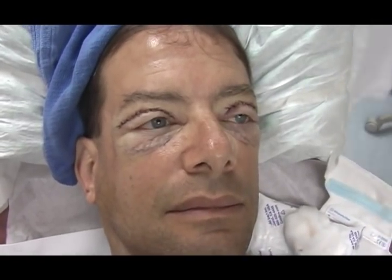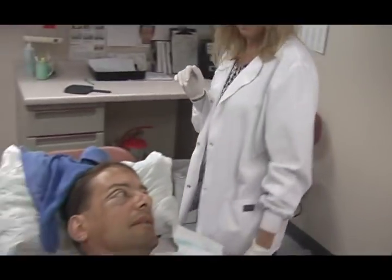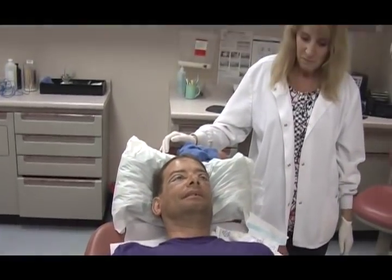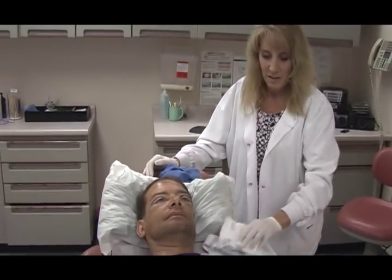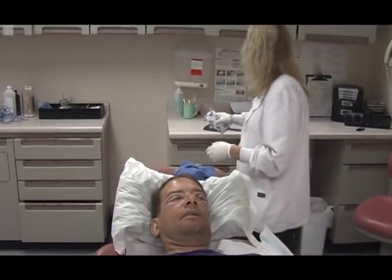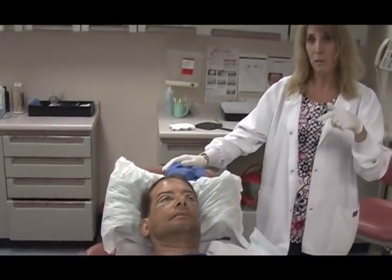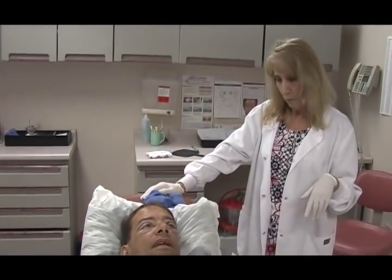The nurse takes Larry's blood pressure — it comes back at 120 over 70. The doctor jokes about wanting to be young again. The follow-up appointment is scheduled for Tuesday so Larry doesn't have to make an extra trip. No bending over is reinforced, and Larry is cleared to go home.